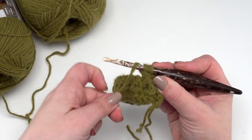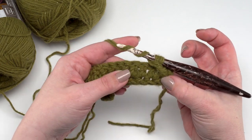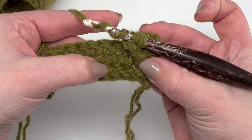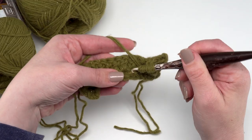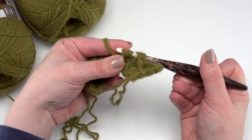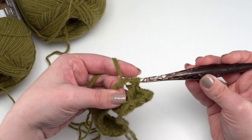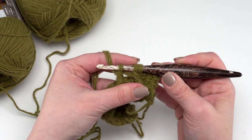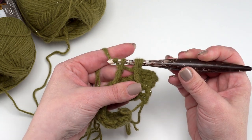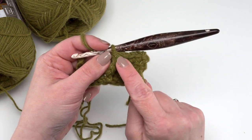Yarn over twice again, then skip three of the stitches on that first row. So hop down here — this is the stitch we worked around, so skip the next three: one, two, and three. Then go around the next one to finish that stitch. Drop down to that first row from the front, go around the stitch, pull up that loop, yarn over, pull through two, yarn over, pull through two. At this point you should have three loops left on the hook — since the yarn is doubled it's actually six strands, but you can see it's three loops. Yarn over and pull through all three of those loops to finish that stitch. The top of that then counts as just one stitch.